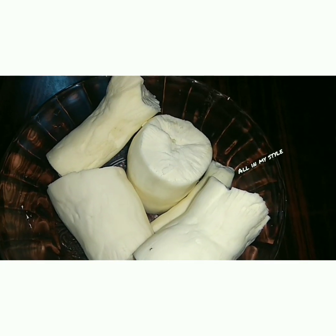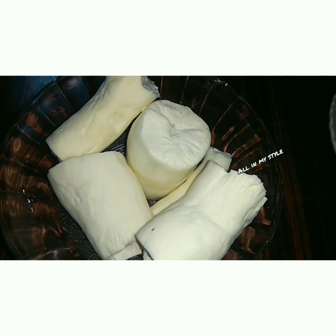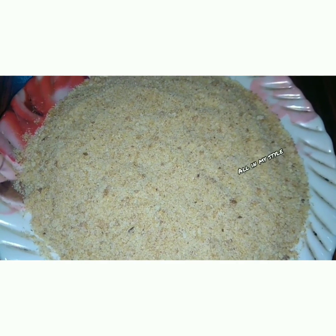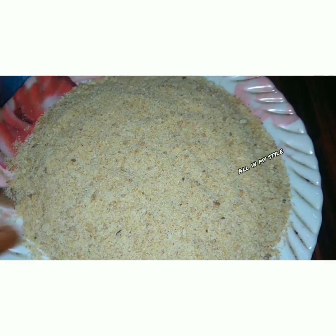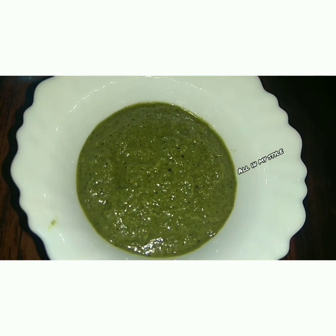We are going to make cutlets. We have the breadcrumbs and the rice crosses. We are going to make cutlets.